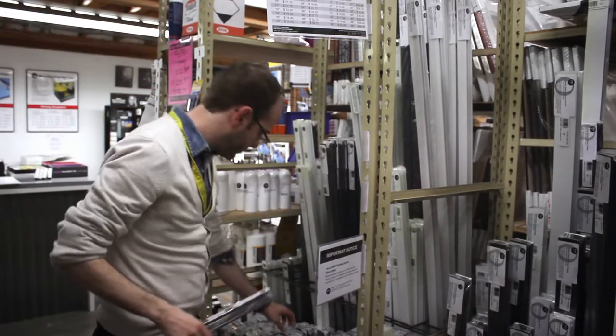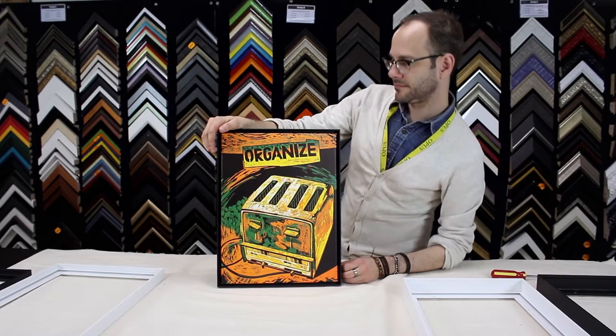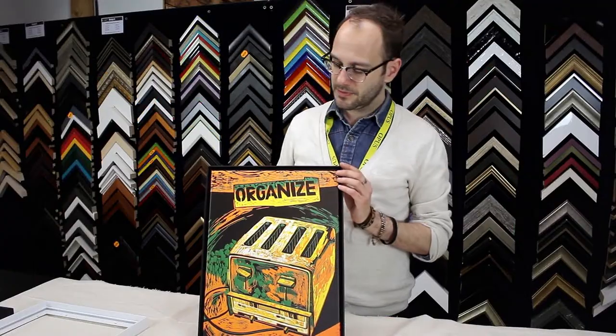The Opus Sumo pre-cut metal framing system is a versatile semi-custom floater frame for artworks on canvas and cradled panel. Its front-loading design instantly creates a floating effect that provides your work with both protection and presence.